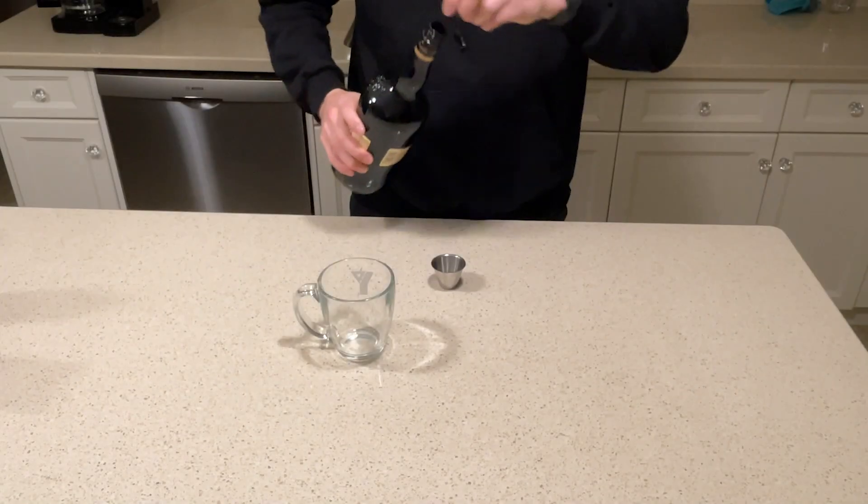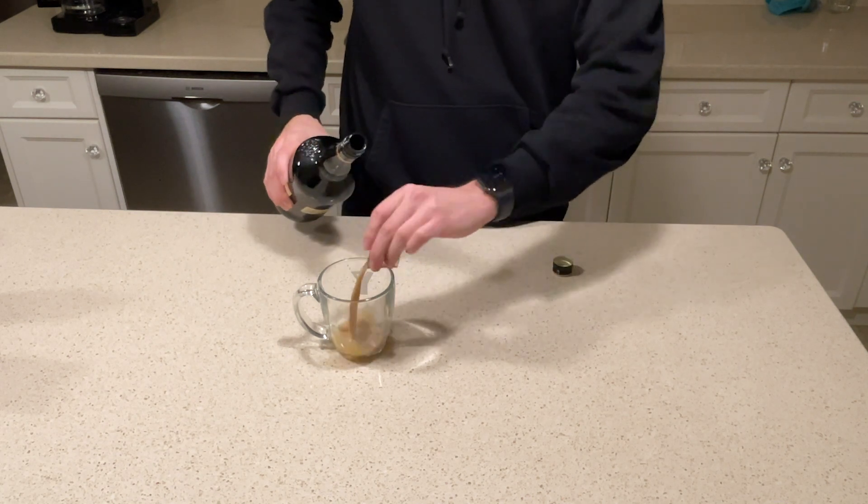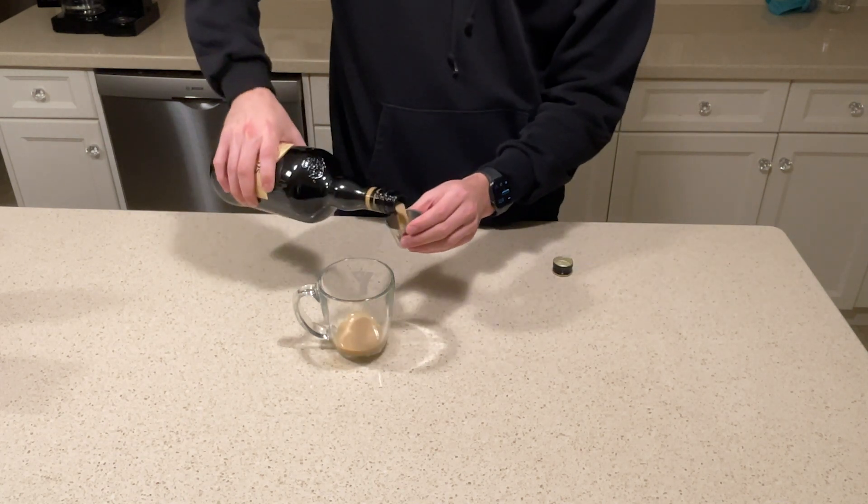To start off just put in two ounces of Irish cream liqueur. I personally use Carolan's — it's just a preference over Bailey's. Both work, both are the same.